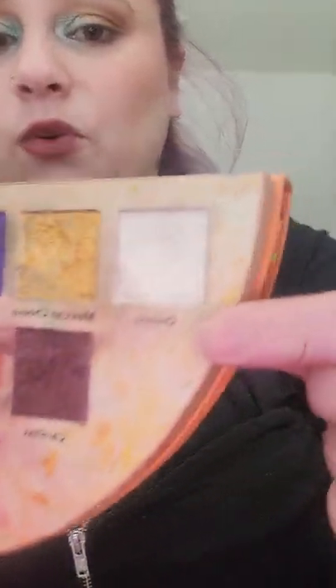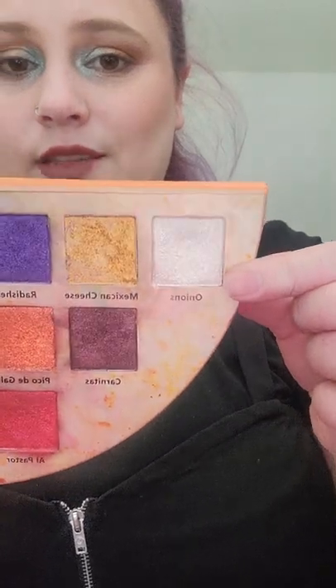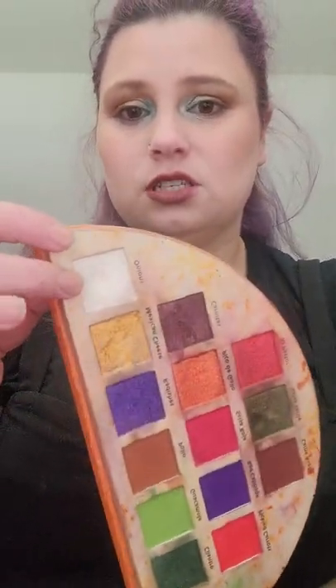Next I have a shade in my Glamlite Viva Taco palette — it is the shade Onions. I do have quite a bit of a dip going in this one. I could see myself hitting pan in this shade before my next update; that is my goal. I've hit pan in my burger palettes from Glamlite in their shimmer shades, so I don't think there's a ton left in this pan before I hit pan.